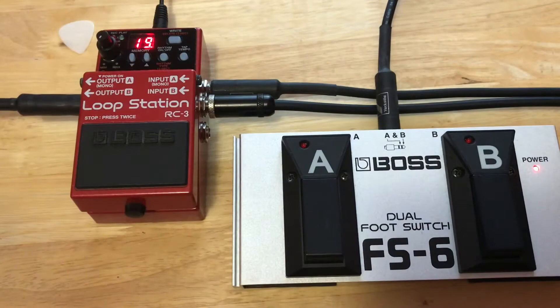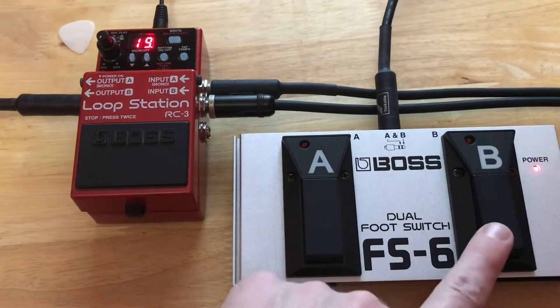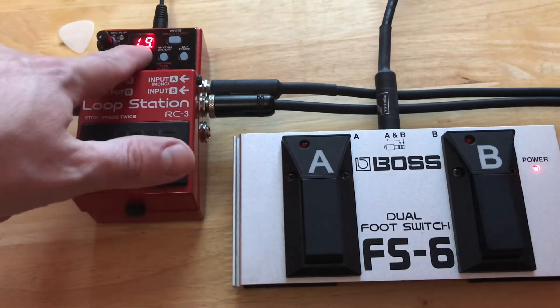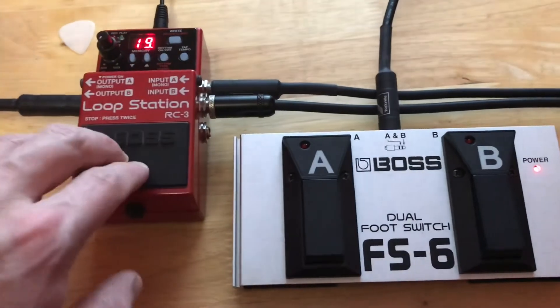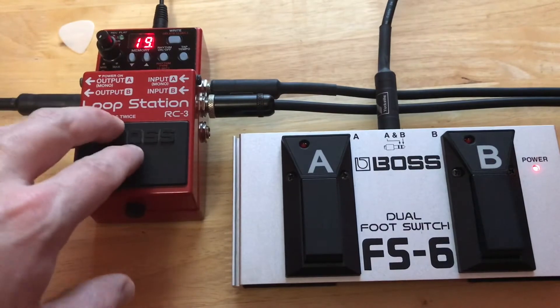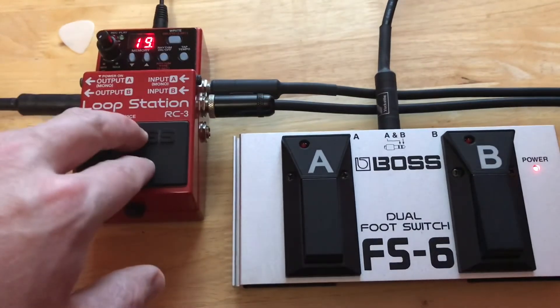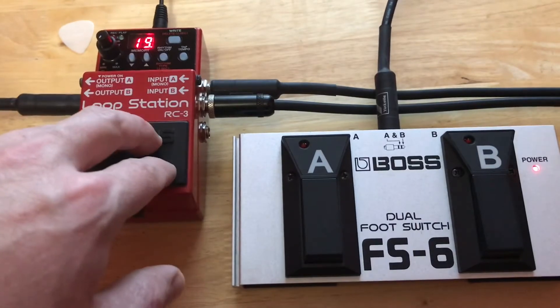The FS6 allows us to switch between our saved loops and stop and delete with greater ease. So instead of having to hit this twice, we can just hit our B switch once, and that's my favorite function altogether. I've just got a saved phrase on here to make it easier. Having to hit it twice is really tough because I want to stop and start it on a beat, and having to go one beat on that is really tough.